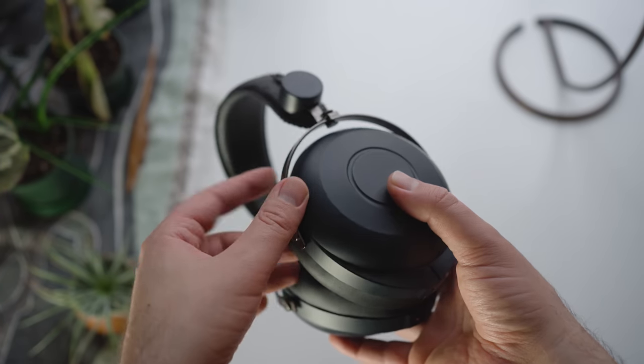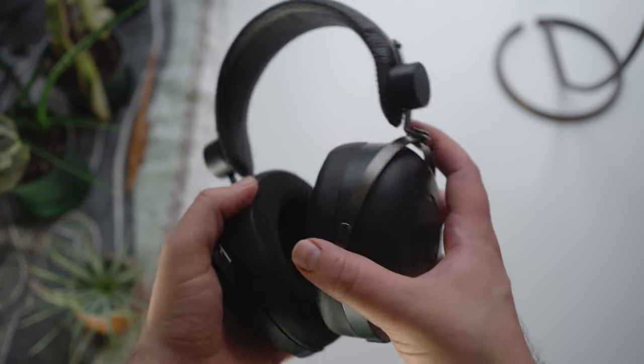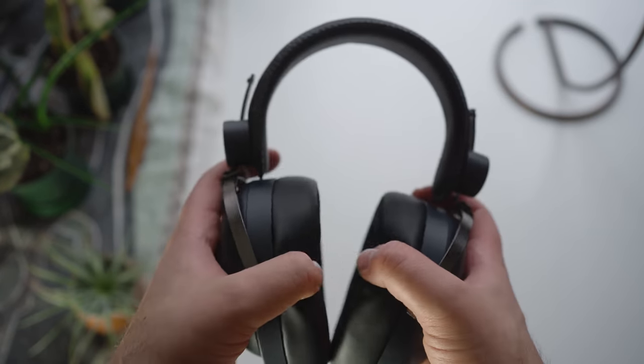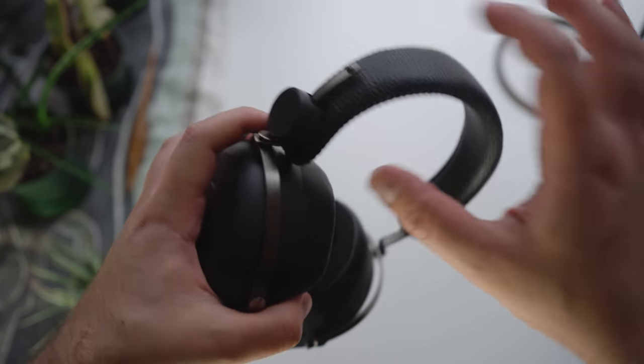This looks and feels like they had a bunch of pieces to choose from different headphone designs and tried to see what they could do based on what was already available, rather than designing something from the ground up. That's not necessarily a knock against it, it's just that it doesn't look particularly special. Additionally, there are some mechanical design issues where the angle of the yoke doesn't press strongly enough inwards to create a sufficient clamp or seal on my head, and this will become a problem in the sound quality section.